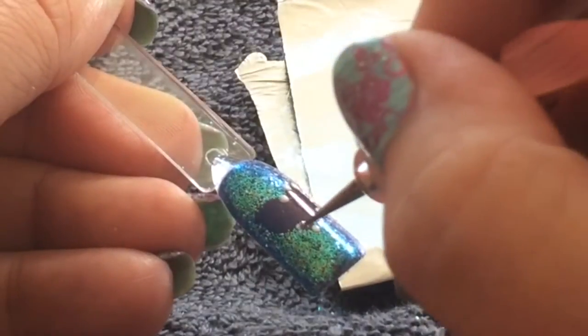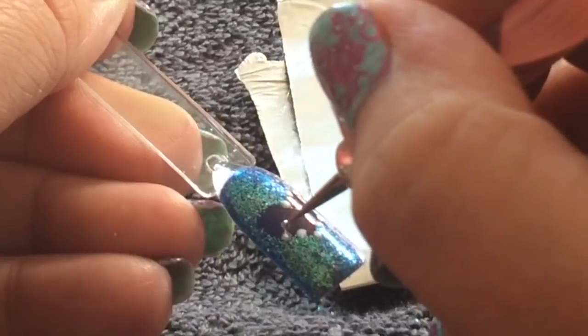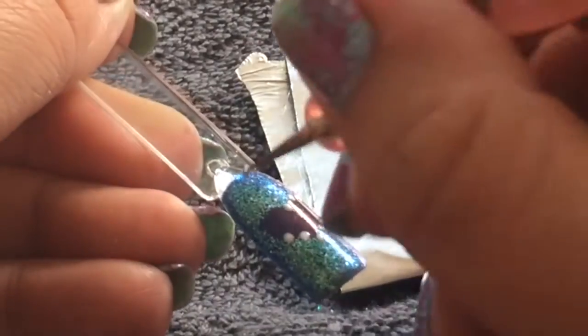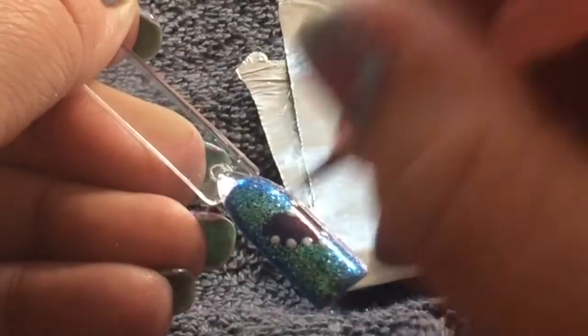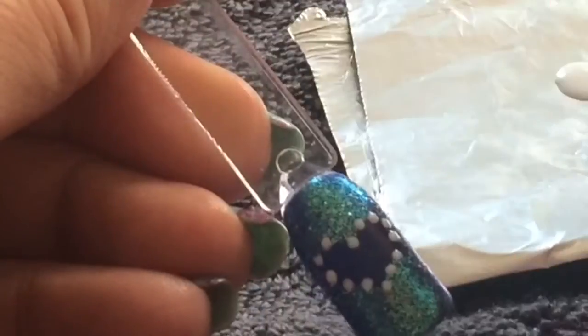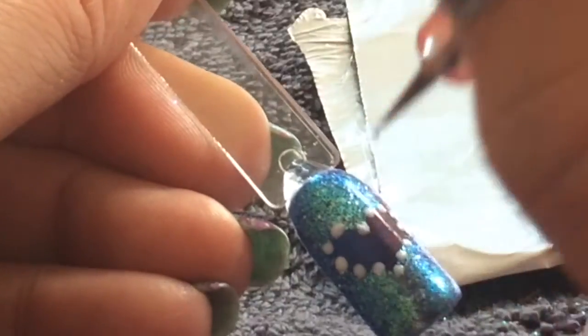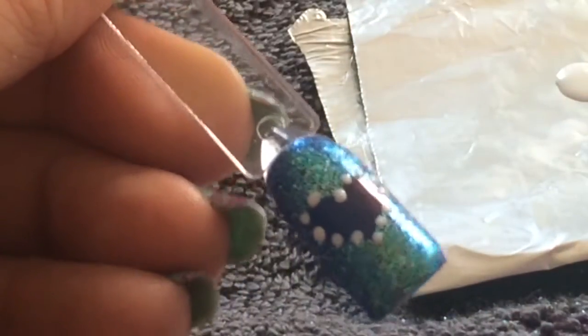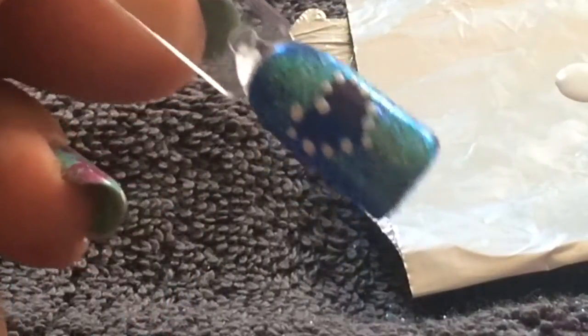You can always use a regular nail polish when doing the dots, but if you do, please make sure they are completely dry before top coating or they will smudge. After you've finished the dots, cure them in the lamp — mine's a UV lamp, so we're going to do that for two minutes. Then we'll top coat our design and cure that for two minutes as well.